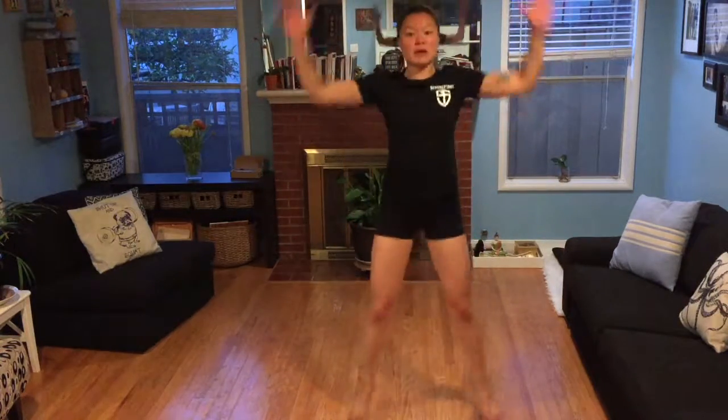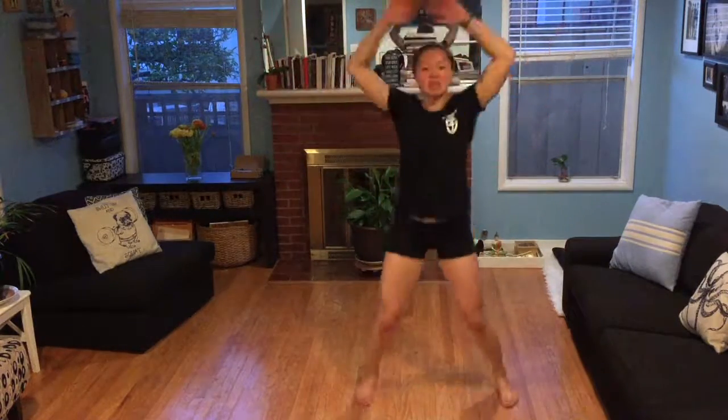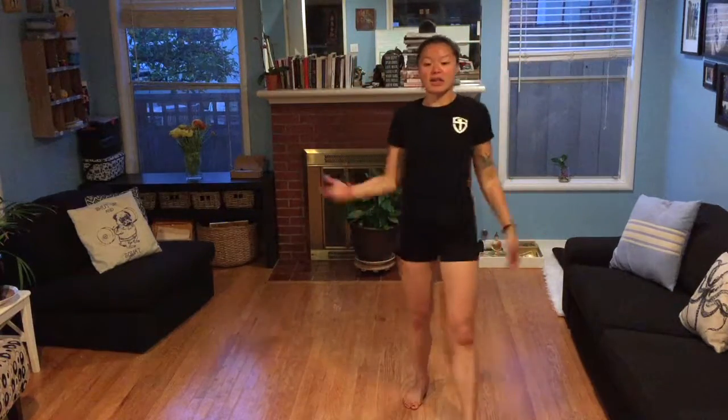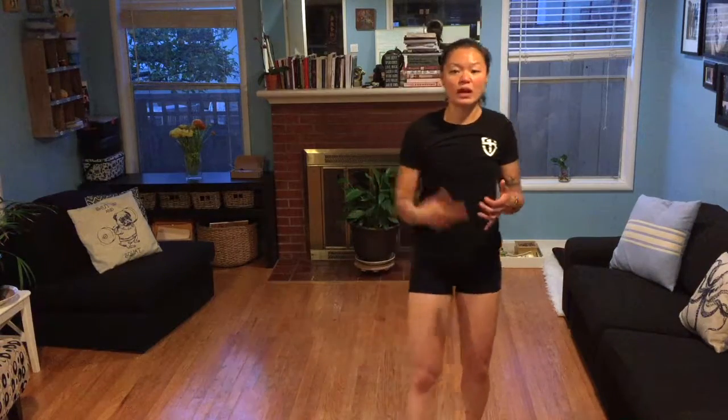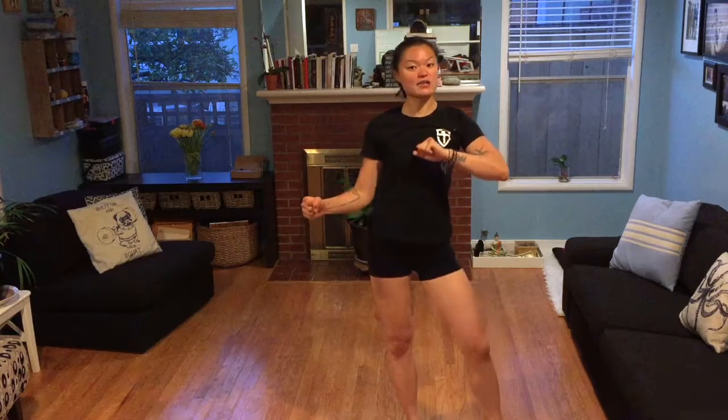Then do your jumping jacks — 30 to 50, depending on how you feel that day. If it's your easy day, do 30; if it's your harder day, do 100. You can alternate jumping jacks with mountain climbers or any lower-impact cardio. Avoid starting with high knees or squat jumps since those are higher impact and your body isn't fully warmed up yet. If you have any questions, post below. Thanks for watching!